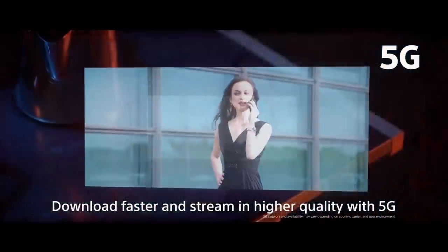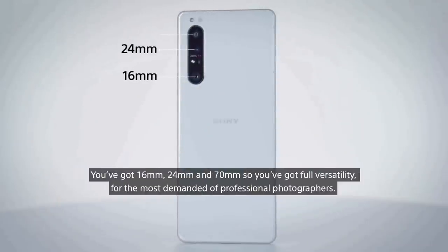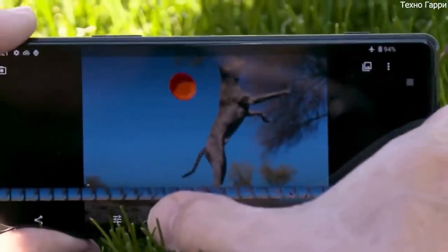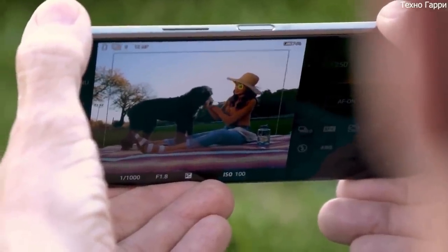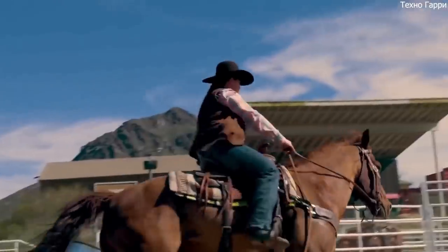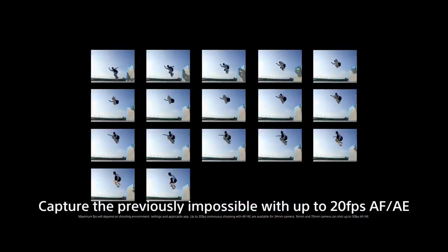5G is one of the big talking points of the Xperia 1 Mark II — there's no 4G only variant of this phone. The camera includes a 12MP main sensor, a 12MP telephoto with 3x optical zoom, and a 12MP ultrawide sensor alongside a 3D time-of-flight sensor for groundbreaking autofocus technology. It uses technology Sony developed for its Alpha range of cameras to give you the best shot through stronger autofocus. This technology can perform autofocus and auto exposure calculations at 60 frames per second, while the camera itself can take 20 shots in burst mode each second.